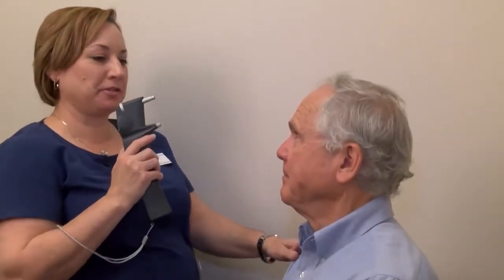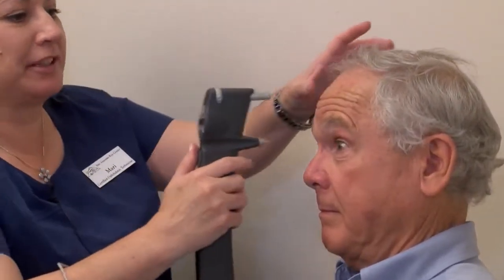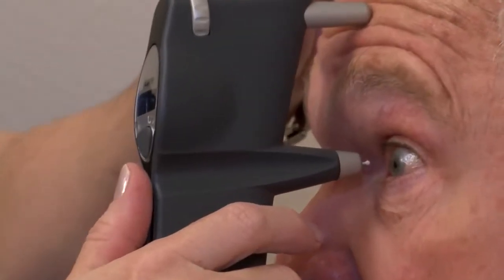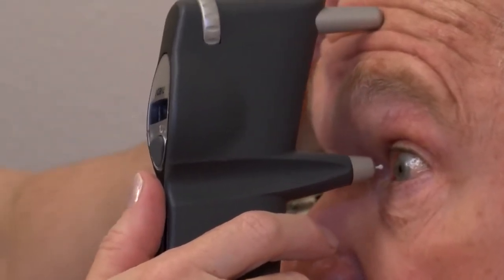This is an iCare tonometer. We're going to take Dr. Harris's pressure. Dr. Harris will look exactly parallel across the room. We're going to get this little head rest right there on his forehead. He's going to look straight ahead — it's parallel. We're going to press the button.